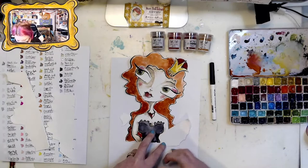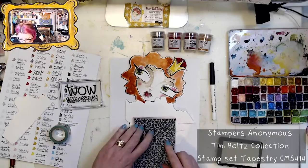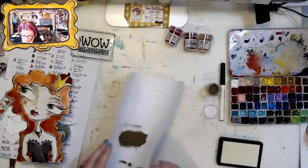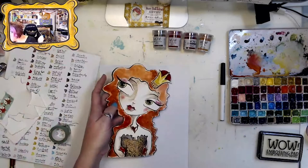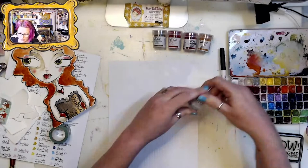I also wanted a damask pattern on her dress, so I'm blocking out the areas where I don't want the stamp to hit using scrap pieces of paper. Then I add the powder, heat-set it — oh my gosh, it's so pretty! Then I'm re-outlining her gown with the Primary Ebony.